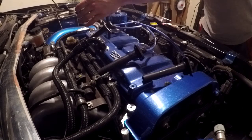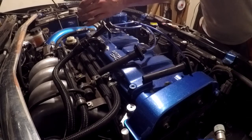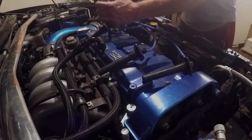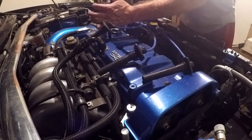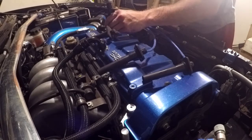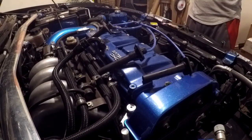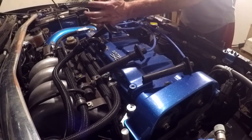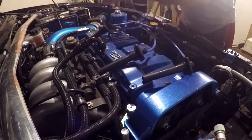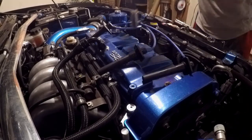They definitely don't need to be super tight — keep in mind you are going into an aluminum head. I actually got a little scared and put it down to 11 and a half, then went up to 12 foot-pounds. I'm very paranoid when it comes to spark plugs, so 12 pounds it is. We'll do that and back the other ones out real quick.